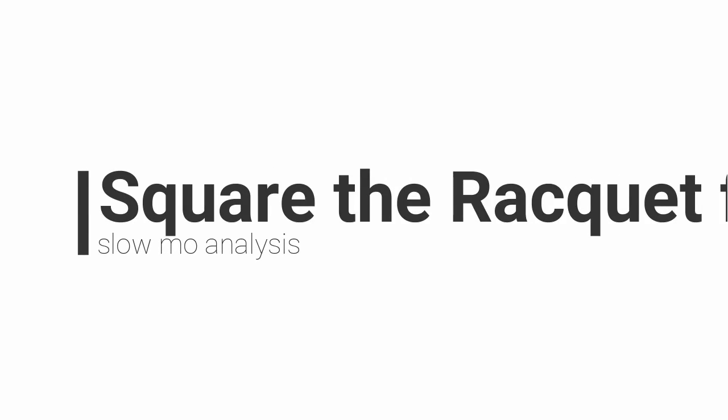We'll be talking about squaring a racket for more power. Notice the leg preparation. You want to make it so you can plant that back foot right there, and then you push into the shot.